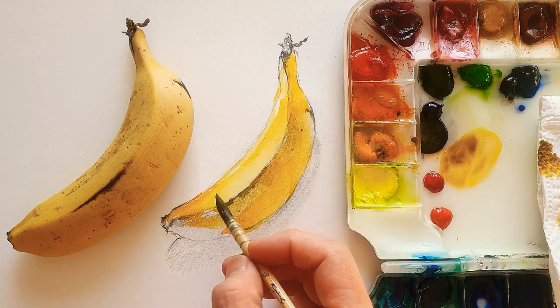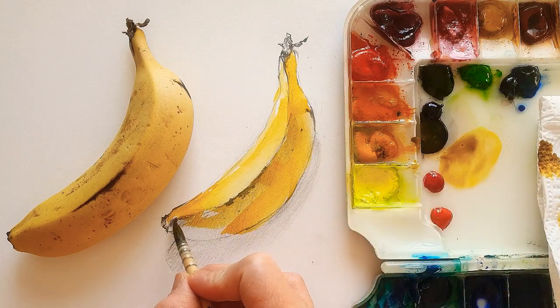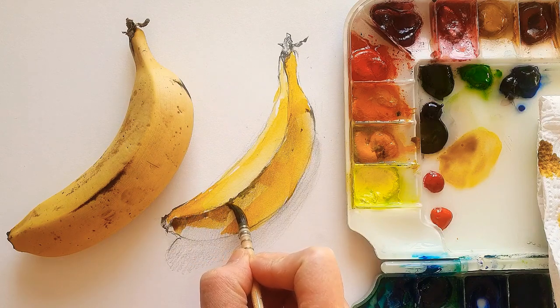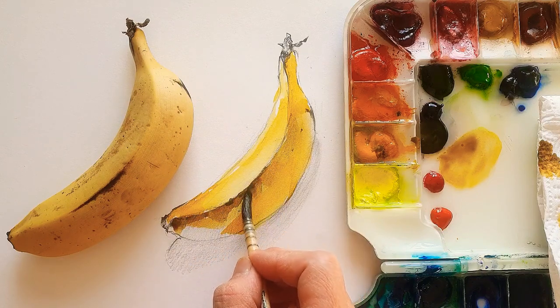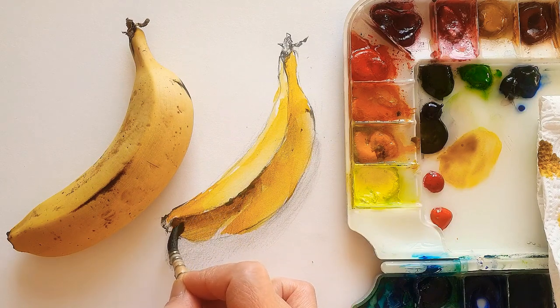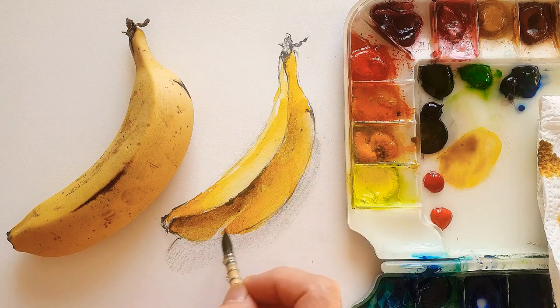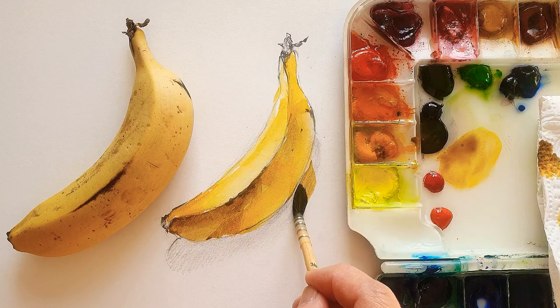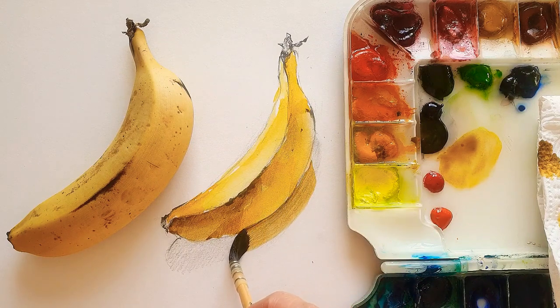I'm just controlling the water in the painting palette. It's going to make the color of the yellow darker and more defined. I also control my brush nice and thin. At the same time, I make a shadow.